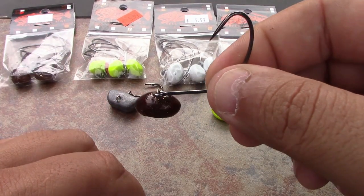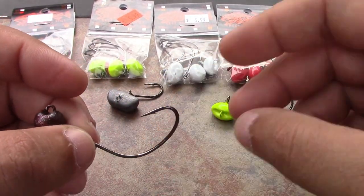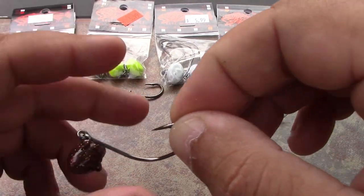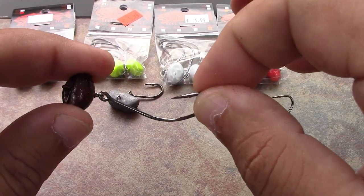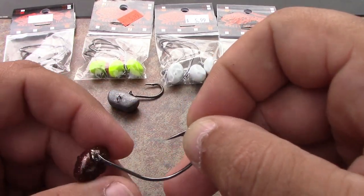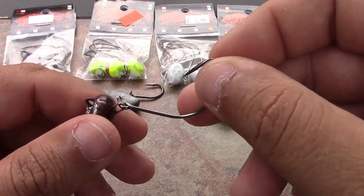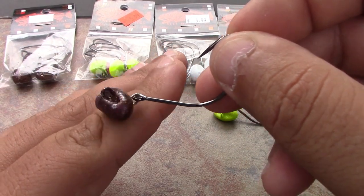Great quality hooks. This hook size — a 3/0 Kahle — is perfect. Very strong, very sharp. It holds a mud minnow, a mullet, and a shrimp perfectly. I believe this to be my favorite size. They come in weight sizes: eighth ounce, three-sixteenths, quarter ounce, and three-eighths ounce.